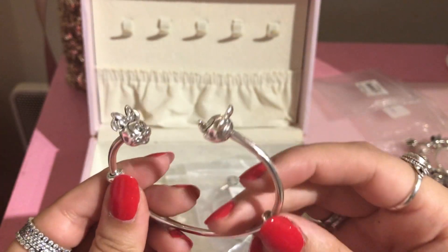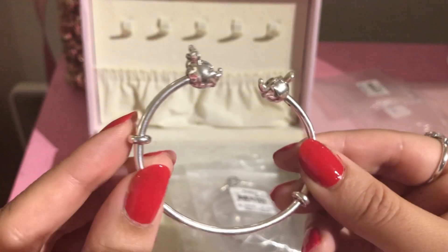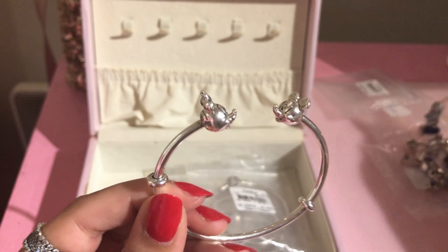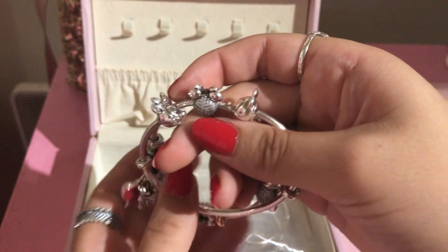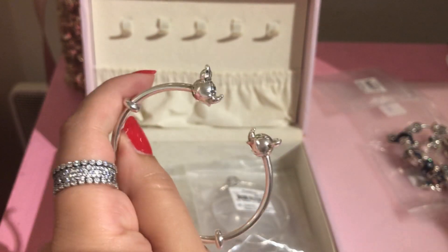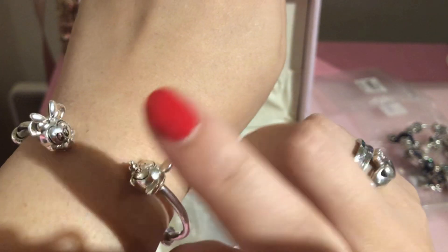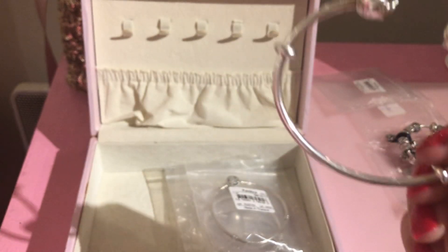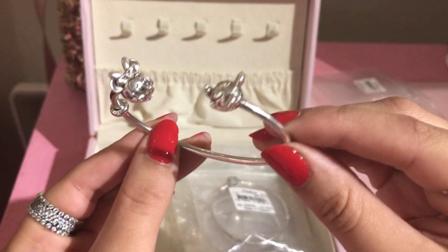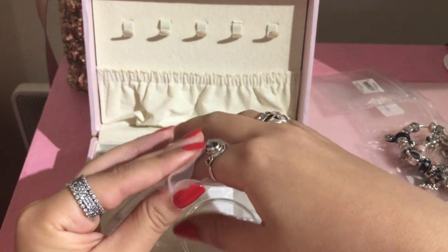I have the Mickey and Minnie open bangle that I wear by itself, or sometimes with a Minnie-themed bracelet — I feel like those two go really well together. This one is really comfy and easy to wear. In the morning when you get ready for work, it's just an easy and comfortable piece to put on.